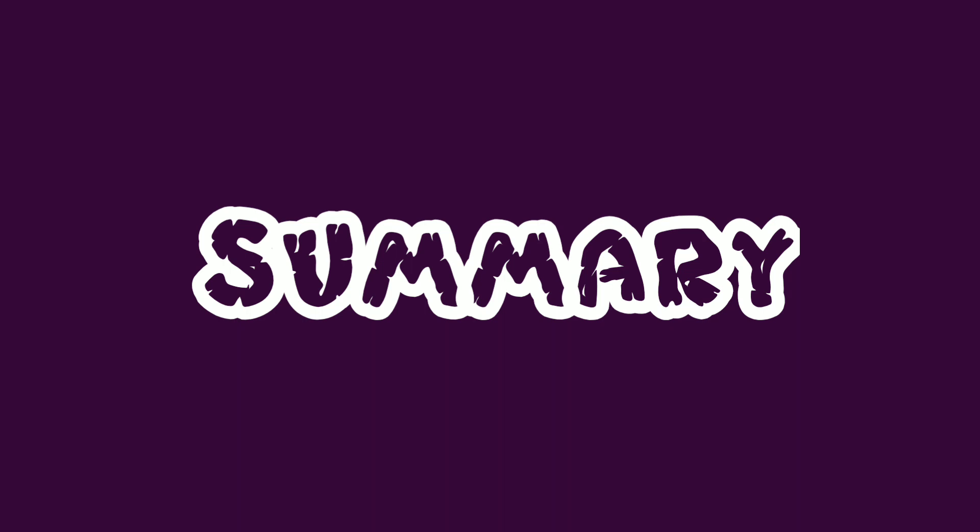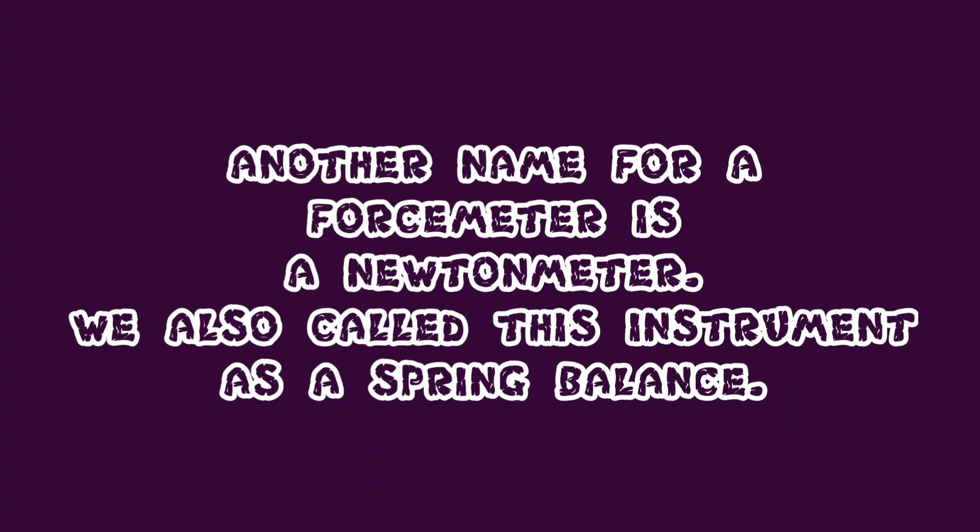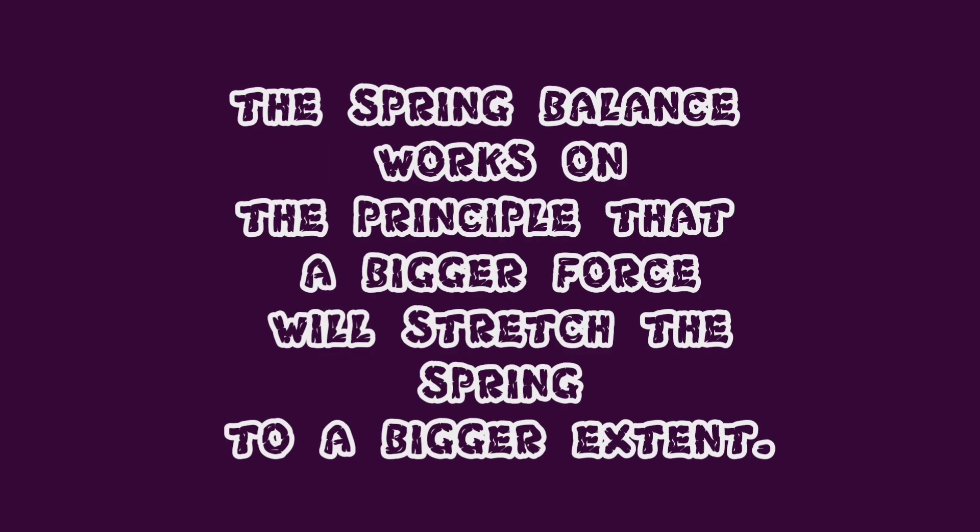Let's check some summary for today's experiment. Another name for a force meter is a newton meter. We also call this a spring balance. The spring balance works on the principle that a bigger force will stretch the spring to a bigger extent.